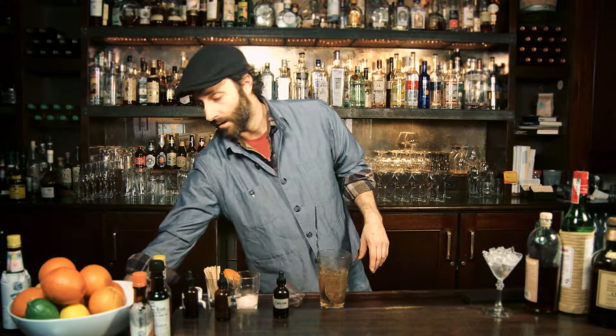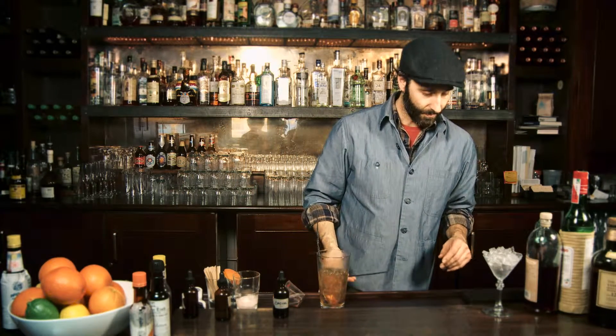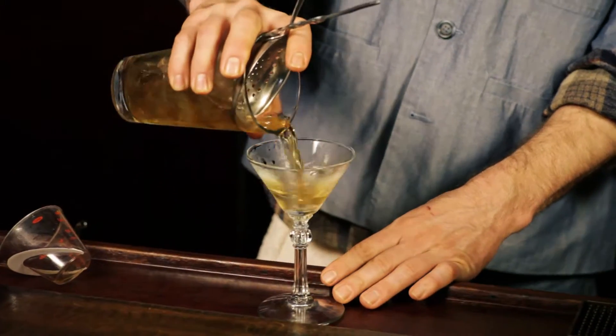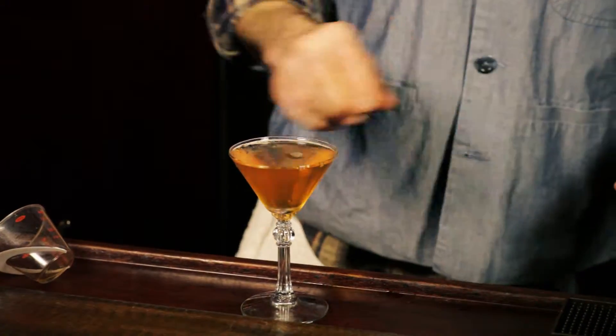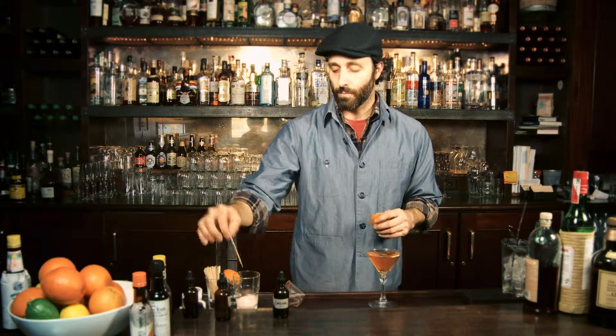There's always the handy straw to taste and check, make sure you feel good about it. Alright, so we're going to strain this.